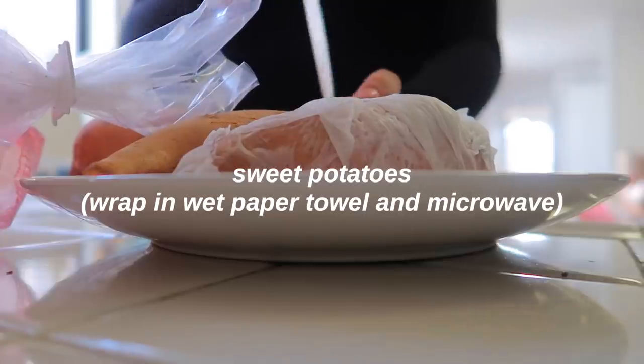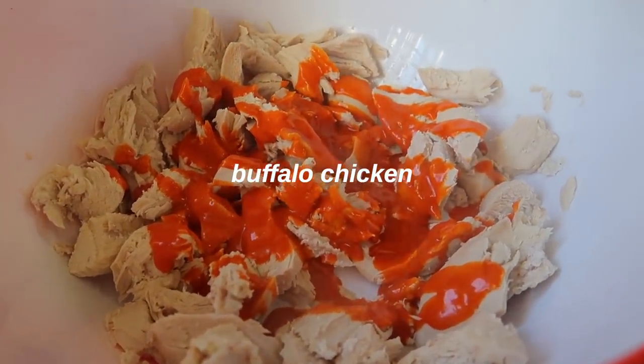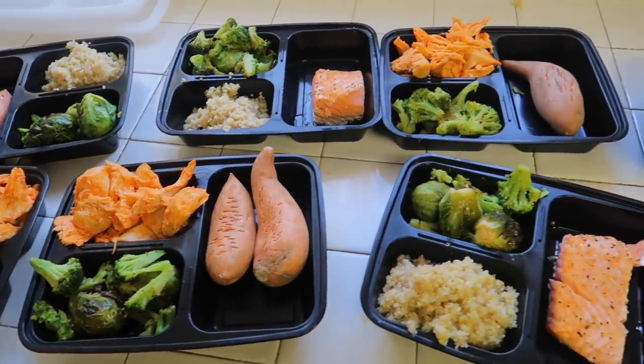For lunch, no surprise — I made buffalo chicken and sweet potatoes. I microwaved the sweet potatoes since I was in a rush (I'd rather bake them). I boiled a big pot of chicken, tore it apart, and drenched it in Sweet Baby Ray's buffalo sauce — so good. I also made a pan of Brussels sprouts and broccoli with olive oil and seasonings, roasted in the oven. Then I packed two small sweet potatoes from Trader Joe's, buffalo chicken, and vegetables — perfect lunch.